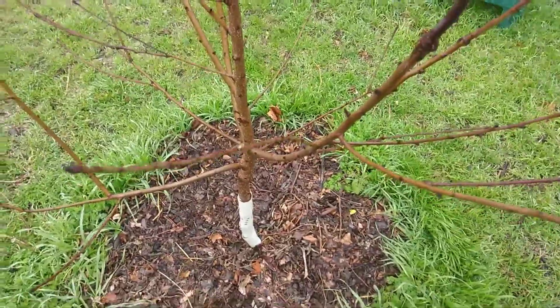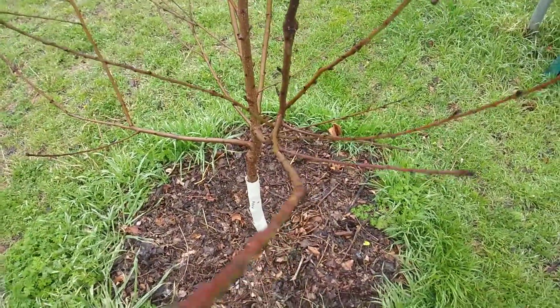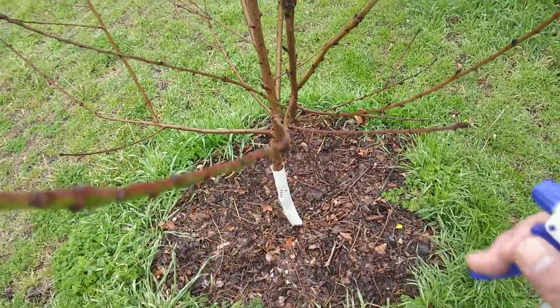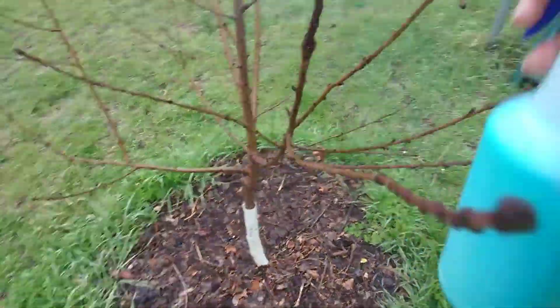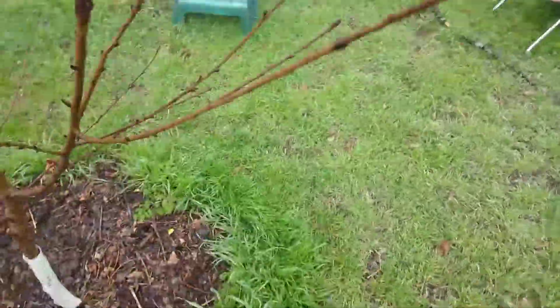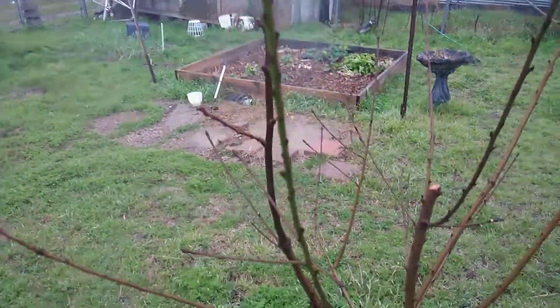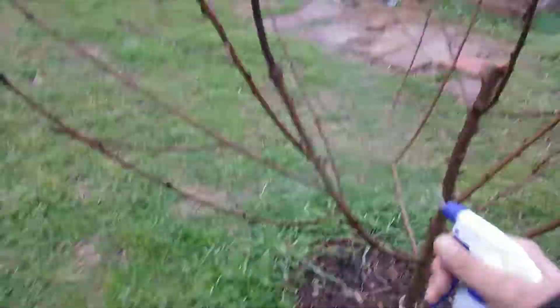Probably not the best time to do this when it's wet, but I don't really have a lot of choice. I got up early today, so I'm going to go ahead and do the entire tree even though this one branch was the only one that showed any signs — I just don't want it to spread.